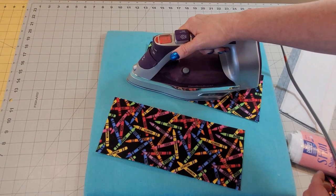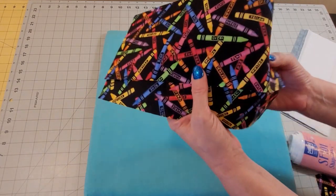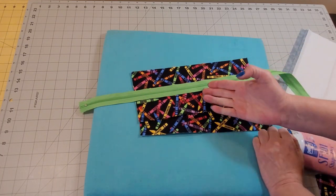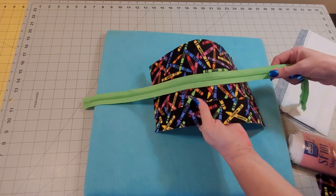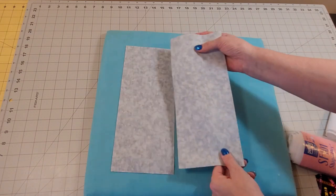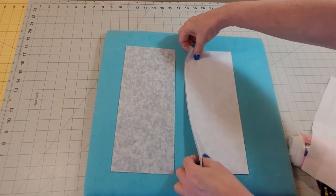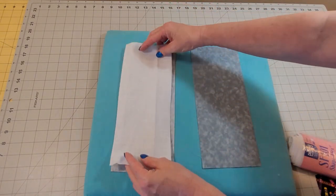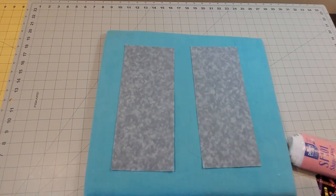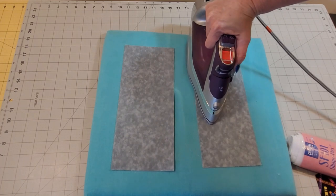Give that one just another press of heat. I thought this fabric — the crayons — would be adorable for a pencil case. I chose the green zipper; I could have gone orange or yellow, but I kind of like that green. Now we're going to fuse to the wrong side of our lining with the SF-101. Prep them both — again, there's a glue side and a non-glue side, so make sure you get the correct side down. You don't want it sticking to your ironing board. These are really quick to sew.